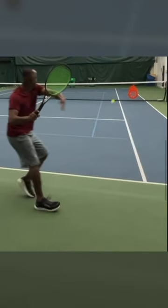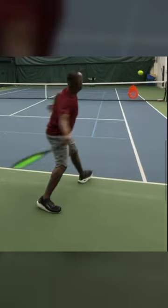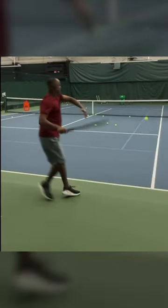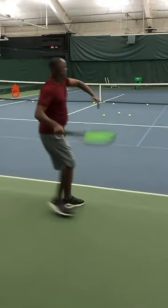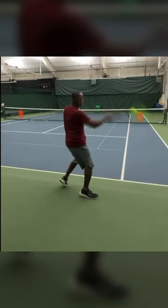Look at how ready you are here to actually hit this ball. And also look at the shape of the swing now. It's circular, whereas the shape of this swing is actually linear. You're dropping the racket straight down and then going straight up, all in a very short period of time.